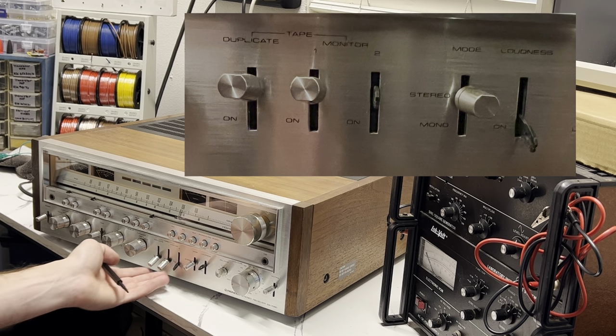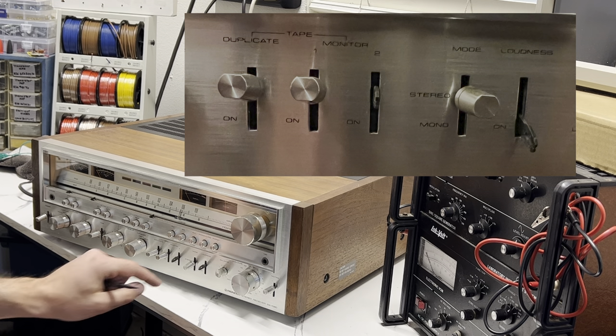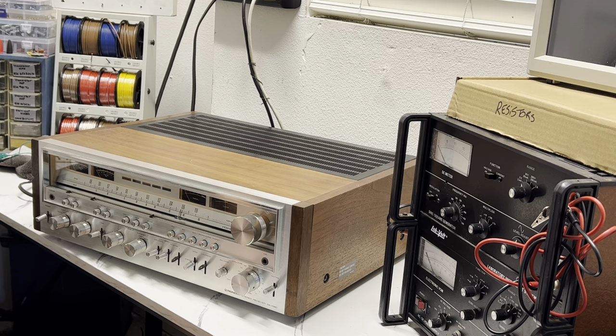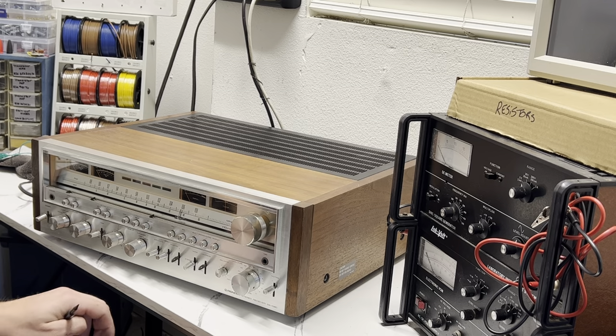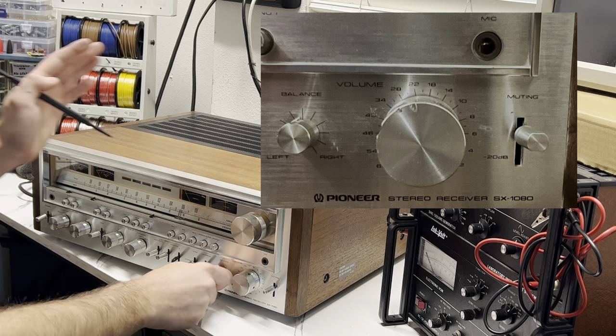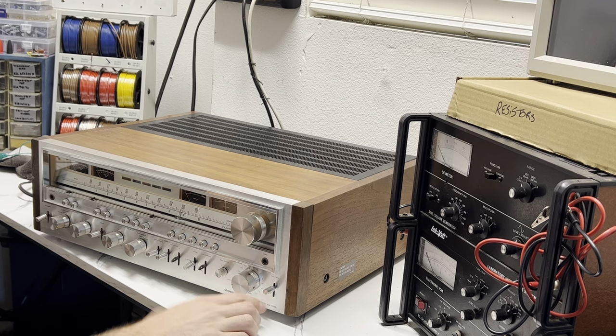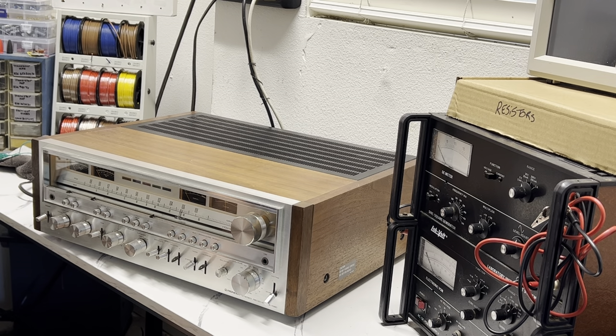Here you have your tape monitors if you run a tape player or reel-to-reel. You have your stereo and mono selection, your loudness switch which boosts the high and low frequencies at lower volumes, your balance control to adjust between left and right speakers, and of course your volume. There's also a muting switch — if you're jamming to music and don't want to keep adjusting the dial, flick it to turn it down. It's a pretty useful feature and a well-laid-out receiver with lots of options.